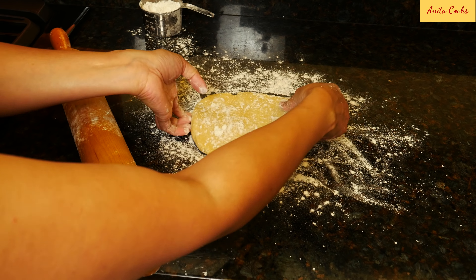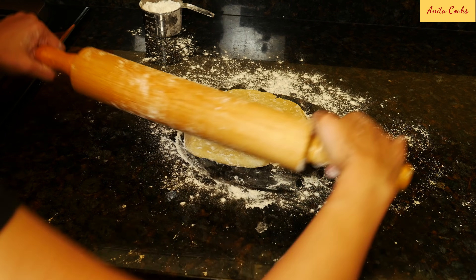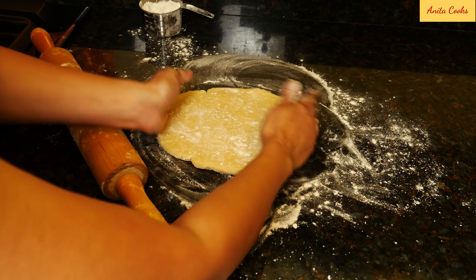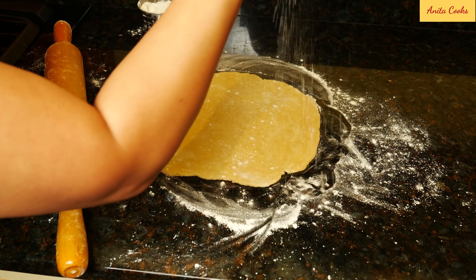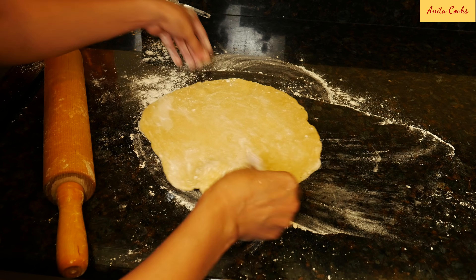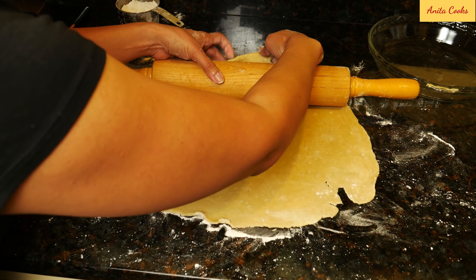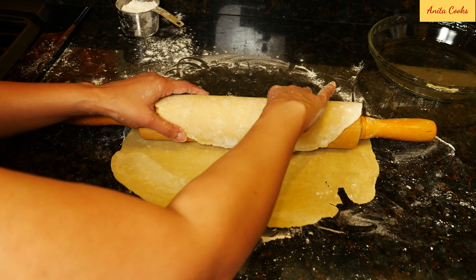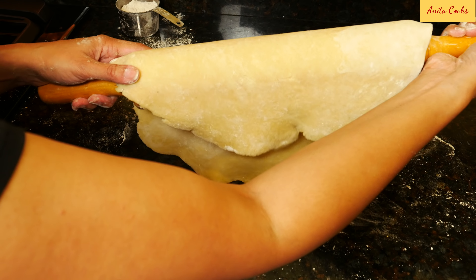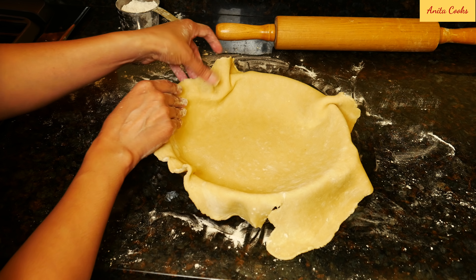Keep moving the dough to make sure it is not sticking. You can also lift the dough and sprinkle flour underneath. When you're finished, the dough should be about an inch larger than the pie pan. Roll the dough around the rolling pin and gently put it into the pie plate. Tuck the dough into the pan — lift and push in lightly. Trim the excess dough, leaving a half an inch.